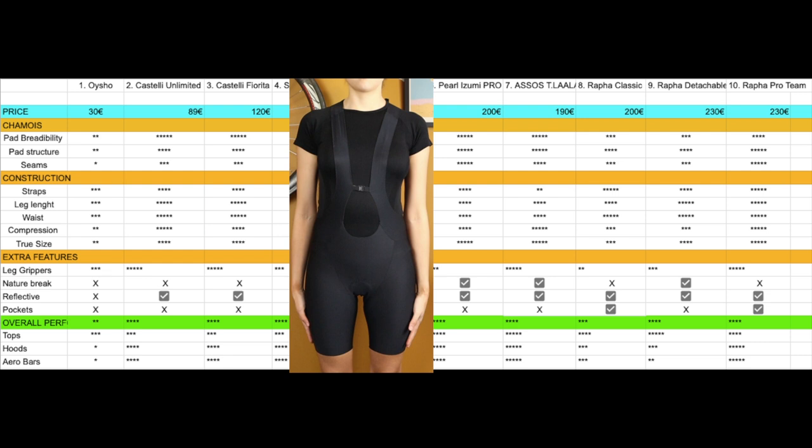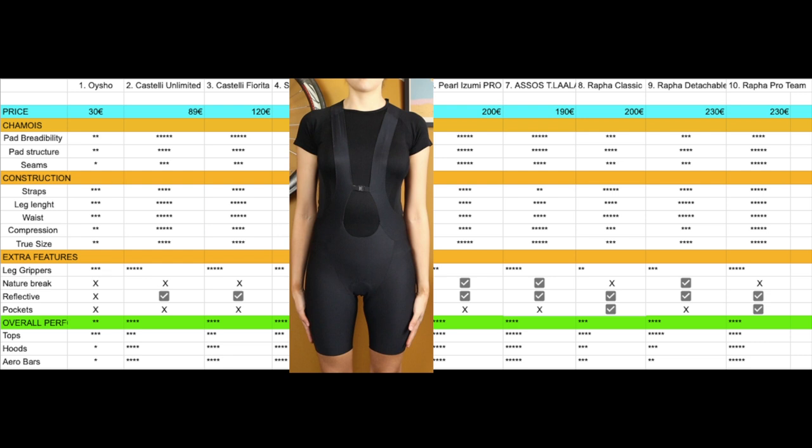The chamois is really comfortable on the tops, on the hoods, and on the drops, and it has barely any seams because it's laser cut. So all in all the characteristics are really good — I find them really comfortable for bikepacking trips and long-distance cycling.